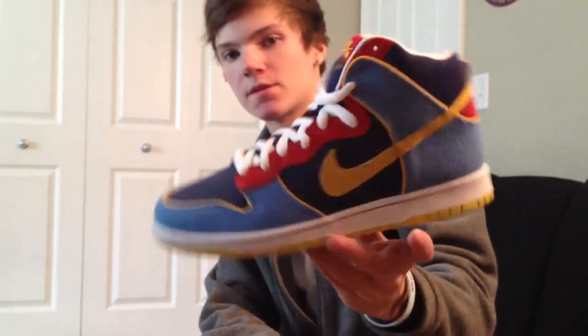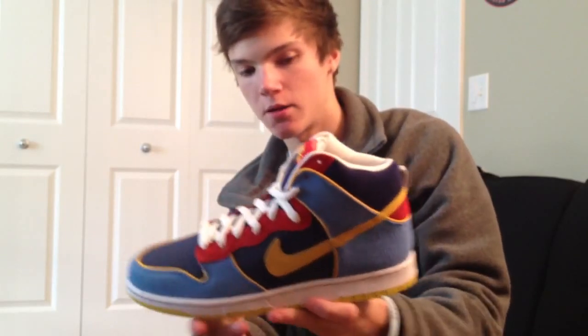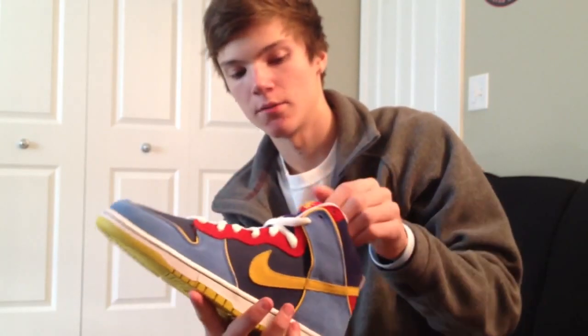This is a crazy shoe. A lot of colors put into this shoe, but I really like it. I like how bright it is, and I think it's just a really nice shoe overall.